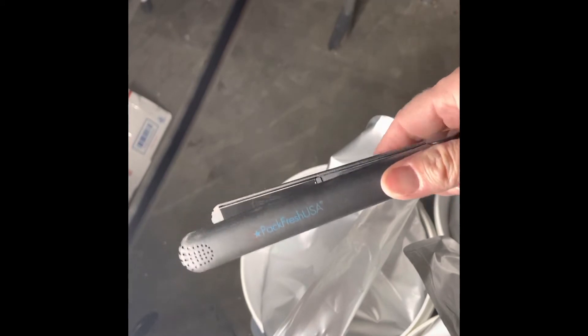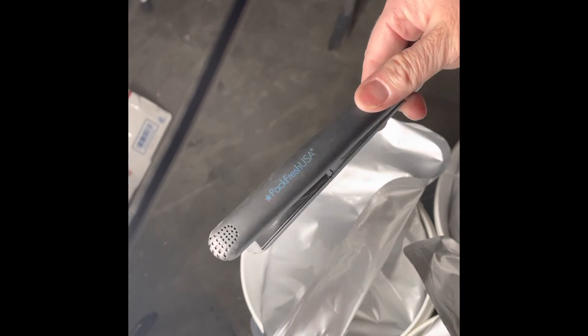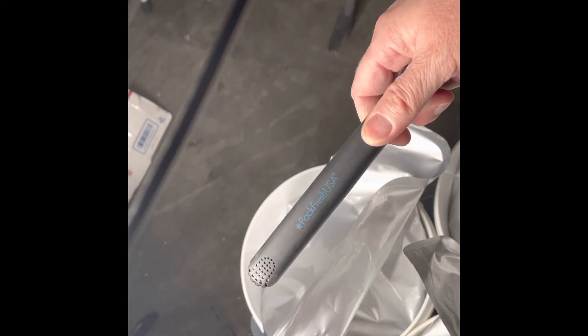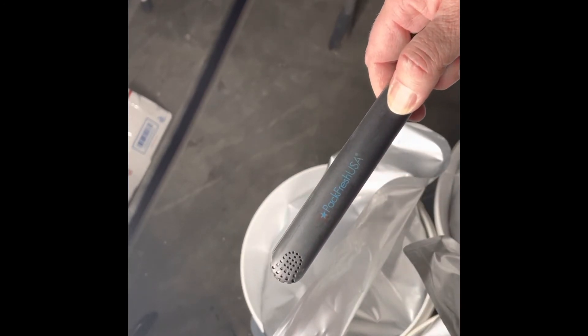These things are amazing. I wish I knew about these a long time ago. These are great little mini sealers — a flat iron will work too, but this one is $9.99 on sale right now. That's a great deal. I'll leave a link below. Pack Fresh USA is where I got mine, same with these wonderful bags.